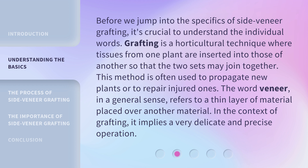Before we jump into the specifics of side veneer grafting, it's crucial to understand the individual words. Grafting is a horticultural technique where tissues from one plant are inserted into those of another so that the two sets may join together. This method is often used to propagate new plants or to repair injured ones. The word veneer, in a general sense, refers to a thin layer of material placed over another material. In the context of grafting, it implies a very delicate and precise operation.